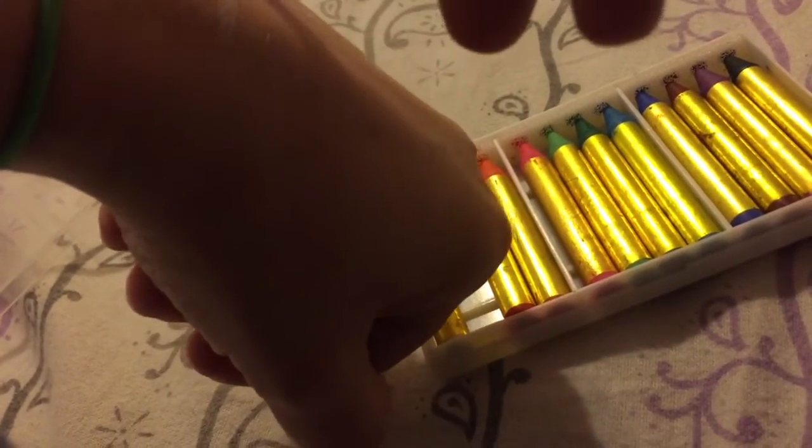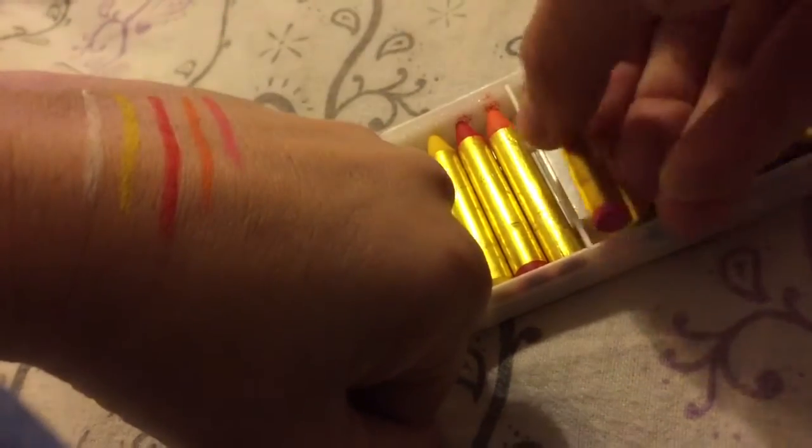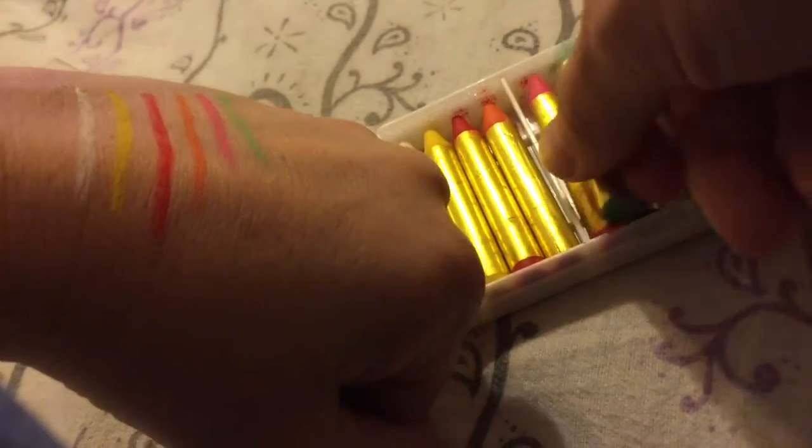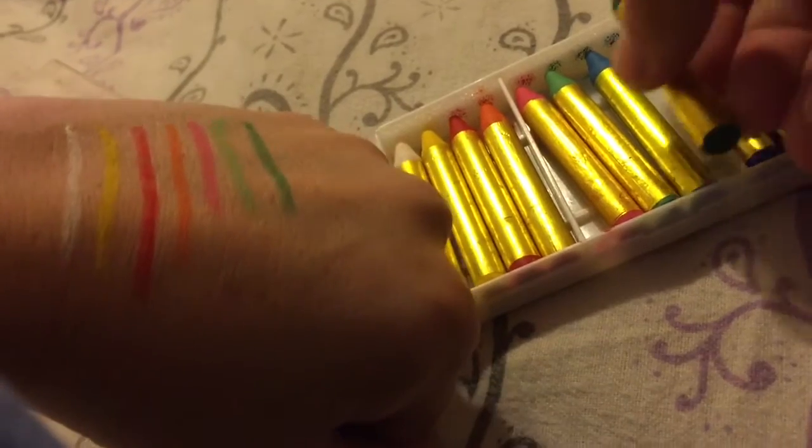I've got white, yellow, red, orange, pink, green, light green, and dark green.